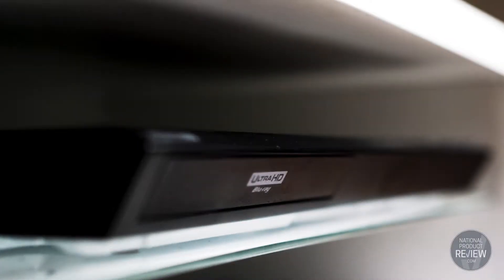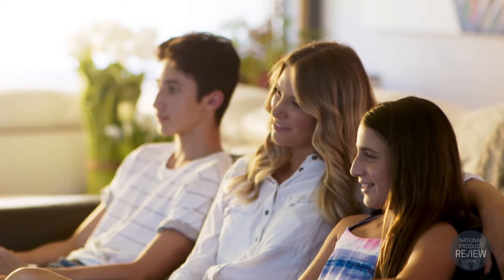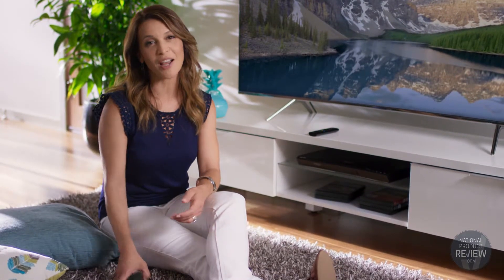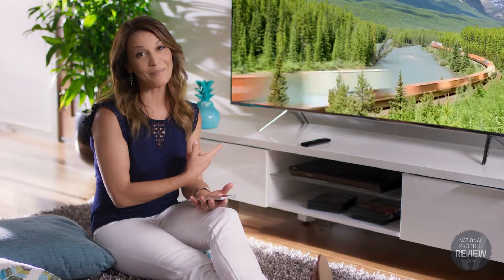This impressive Blu-ray player provides a multi-room solution that really does bring home entertainment to a whole new level. It's equipped with a wireless LAN adapter that allows you to bring smart features to your TV using your connected device and the integrated Smart Hub feature, meaning you can easily share content from small screens to the big screen.